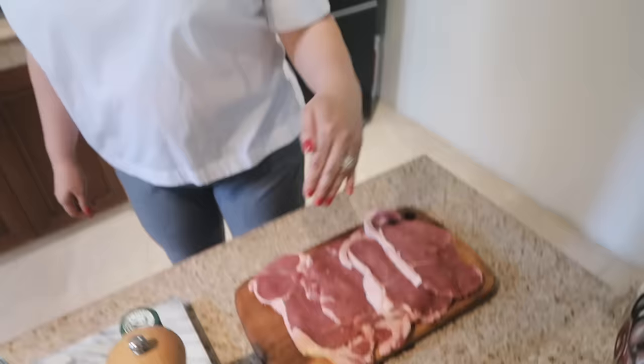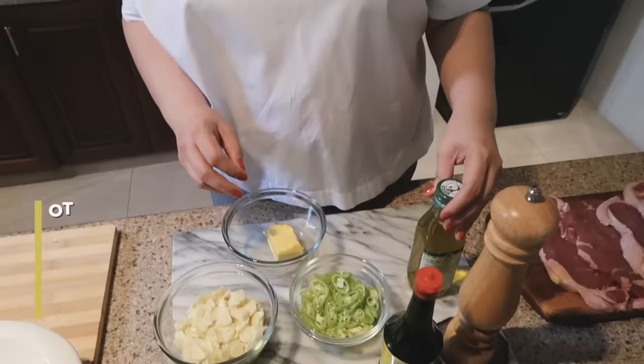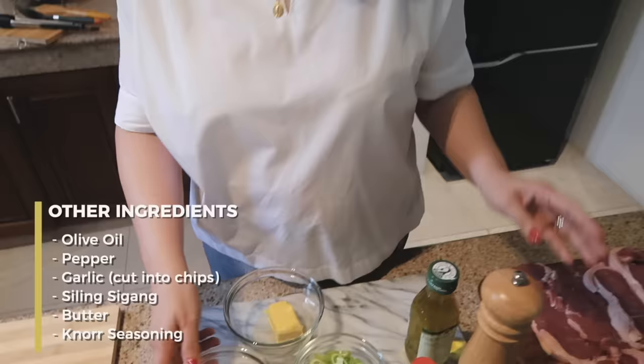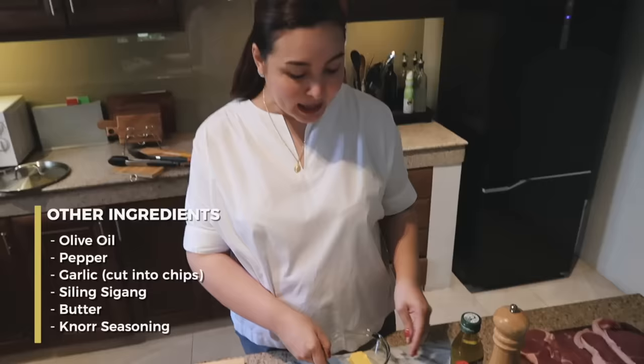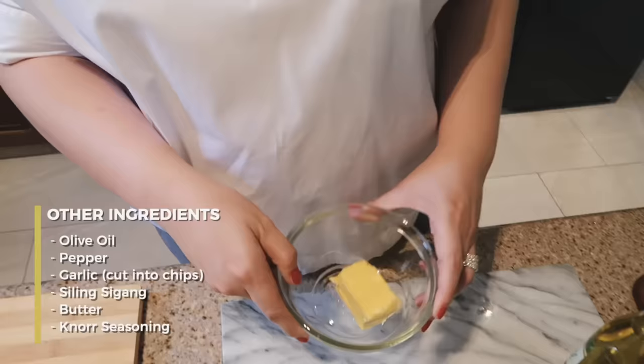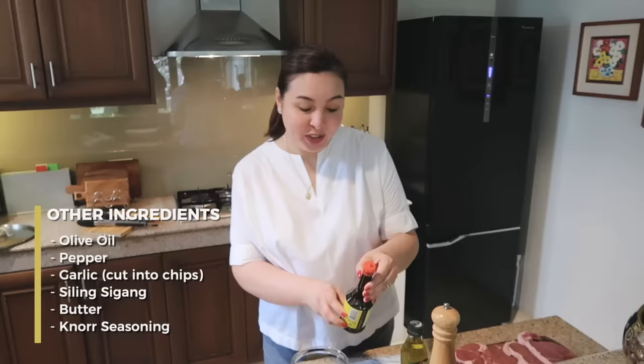Because itong salpikaw na to, we eat this for lunch and then merienda and then dinner pa ulit. So kailangan marami. Of course, we will cut this into cubes. Ito lang kailangan natin: olive oil, and my salpikaw seasoning. Lots of pepper. Lots of garlic, which I cut into chips. Itong siling sigang — my kids like it that way. A little butter. And more seasoning. Ito po ang aking talagang main ingredients. All you need are these, and we already have really yummy beef salpikaw.